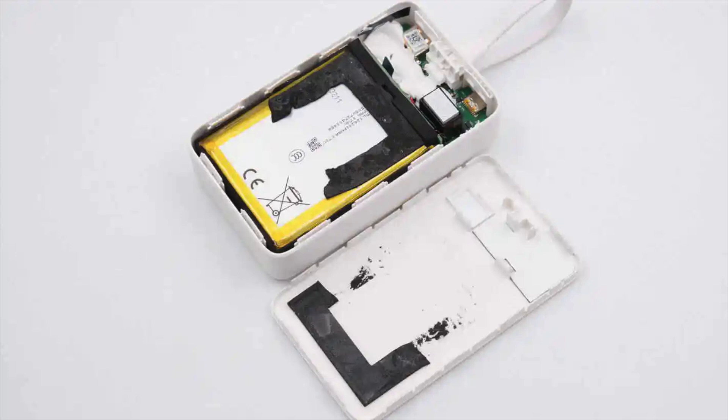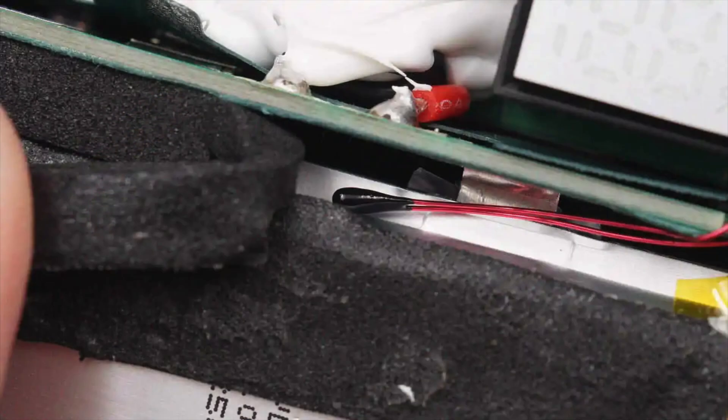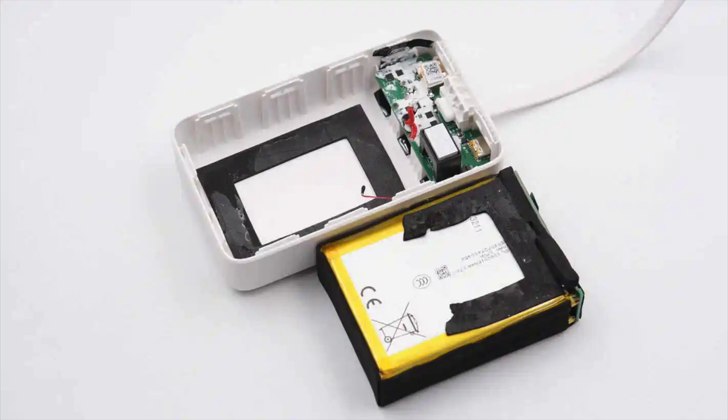Let's take it apart to see its internal components and structure. The front panel can be pried open along the seams, where it is secured by clips. Black cushioning foam is placed between the battery pack and the panel. A large area of white thermal paste is applied to the PCBA module region. The battery pack is equipped with a thermistor, which is secured in place with foam. Remove the battery pack.